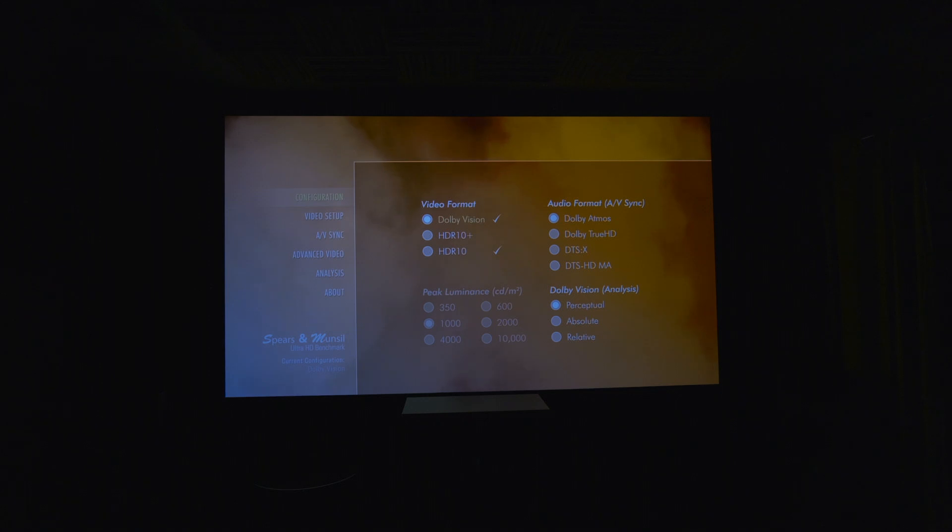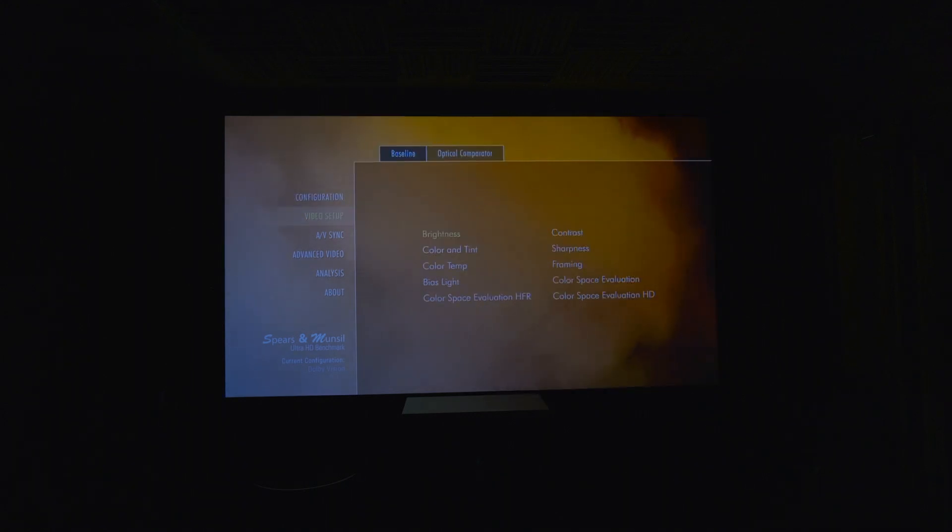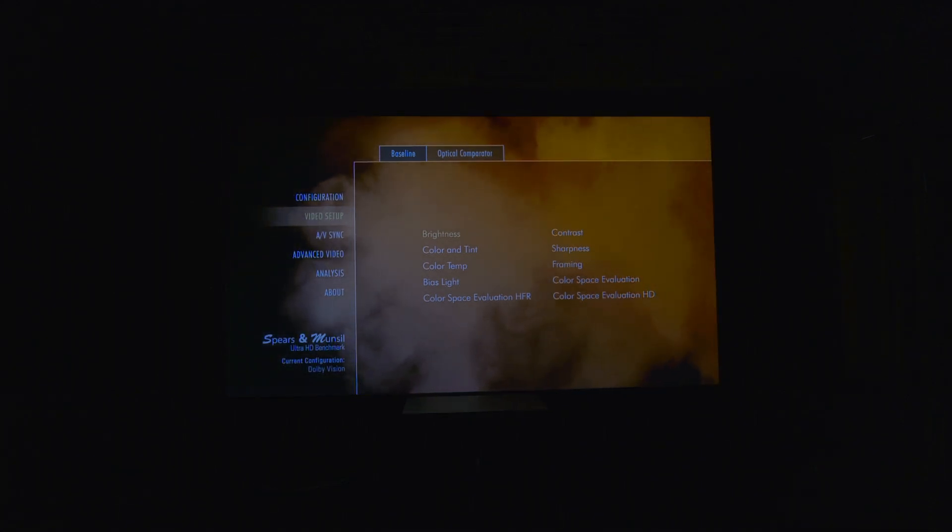The final setting is Dolby Vision analysis, which applies to the patterns in the analysis section of the disc only when the video format is set to Dolby Vision — it should be set to perceptual, which is the default. Under video setup you have your baseline with options including brightness, contrast, color, sharpness, framing, bias light, color space evaluation, and HFR. Under brightness, you adjust the control, which raises and lowers both the black level and peak brightness of the display. When you display the brightness pattern, look for four vertical stripes in the center of the image — if you can't see four stripes, increase the brightness control until you can.